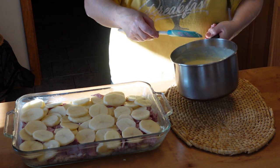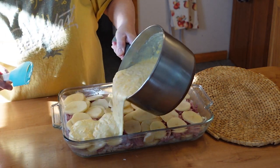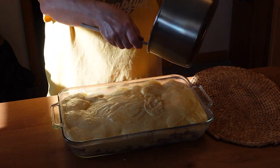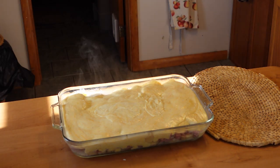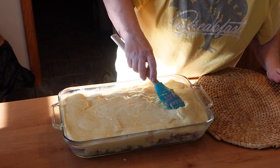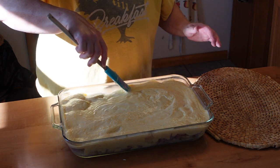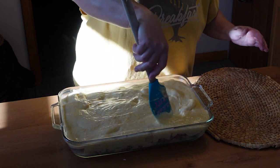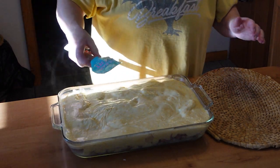Now we slowly pour it all in. Boy, is that thick — that's got to be good. That is a lot of cheese. So we'll spread it around. Boy, that's thick and cheesy. Poke it down in there and make sure all the cheese gets down in between.